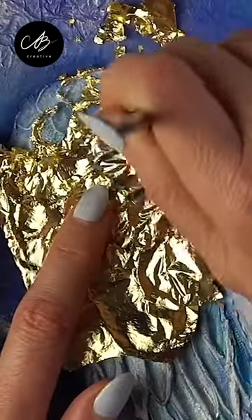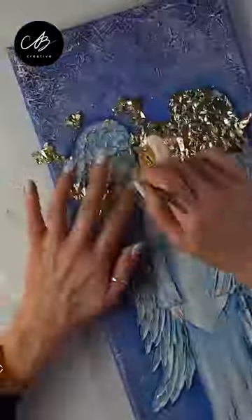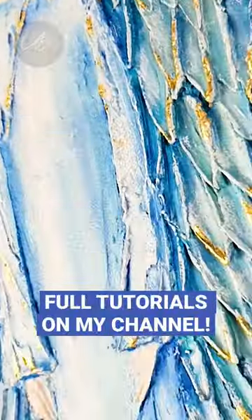You don't need expensive materials to be creative. Full step-by-step tutorials are on my channel.